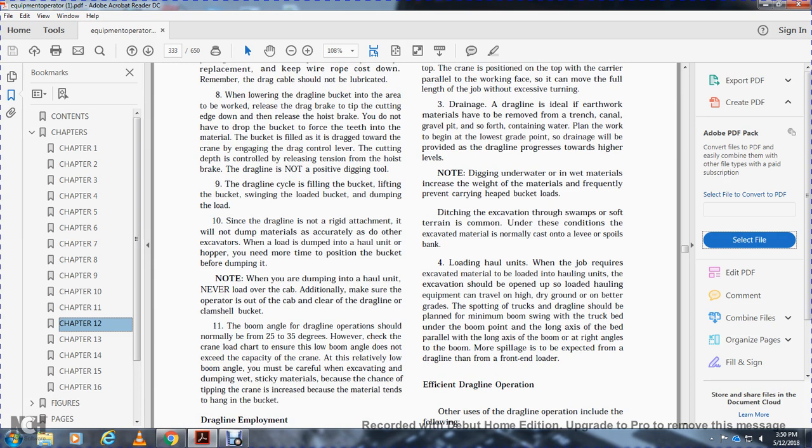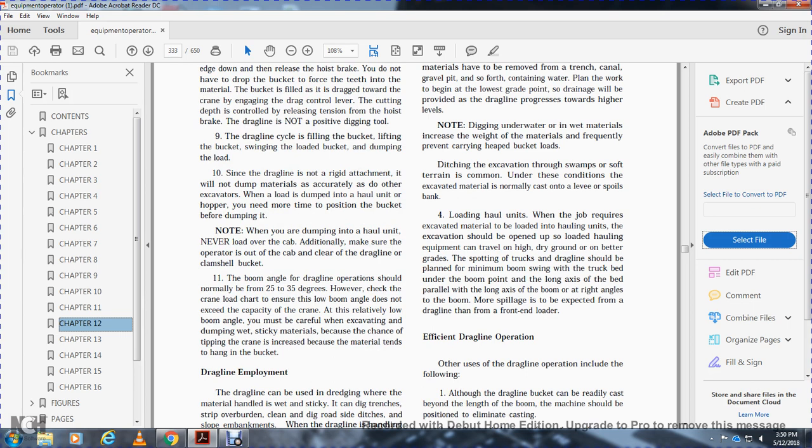When dumping into a haul unit, never load over the cab. Make sure the operator is clear of the cab. The boom angle for the dragline should normally be 25 to 30 degrees. However, check the crane load chart to ensure the boom angle does not exceed capacity for the crane.